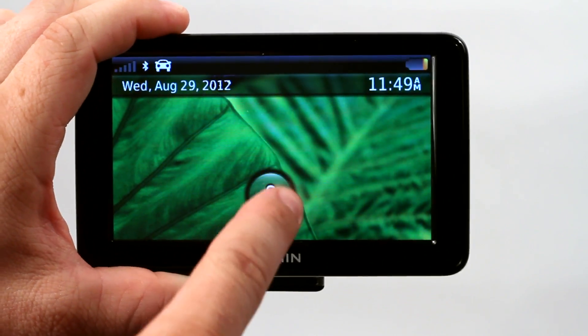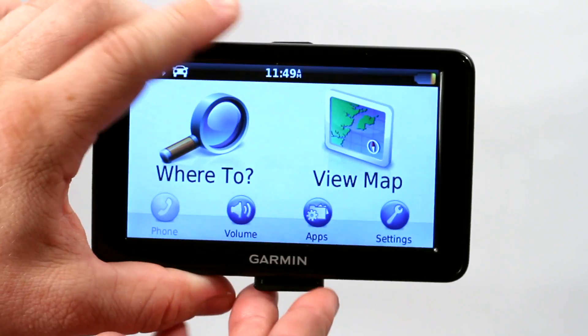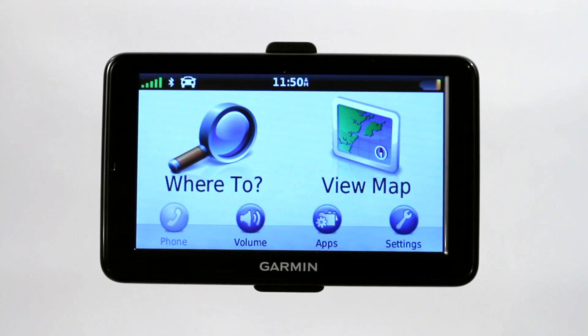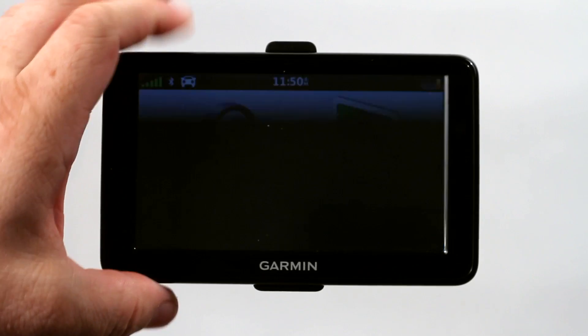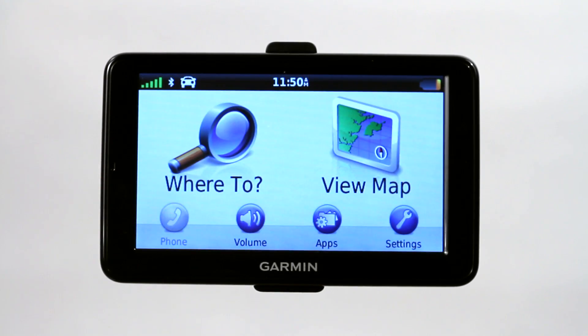But here it's real simple. It just requires a double tap of the screen to let it know you're ready to use the device. Then you can go ahead and mount it and use the GPS. If you're still holding it in your hand, you'll have to unlock it with the lock. But if it's on your car mount, it's not going to lock the screen. So that's how you use the Garmin Unlock Utility.